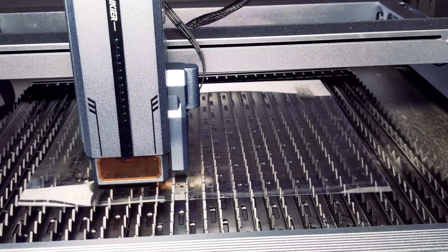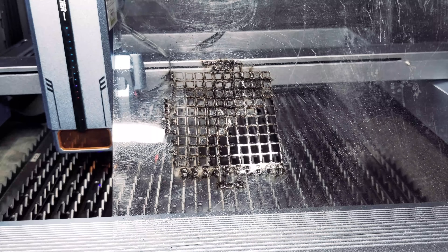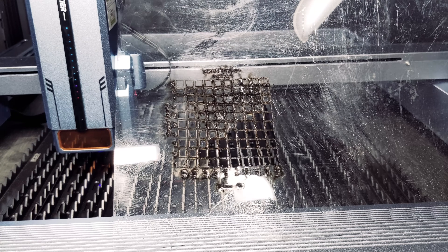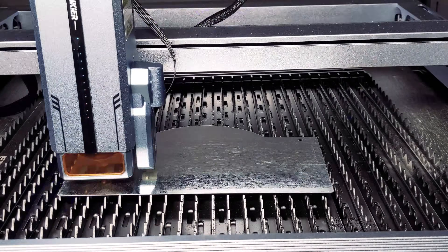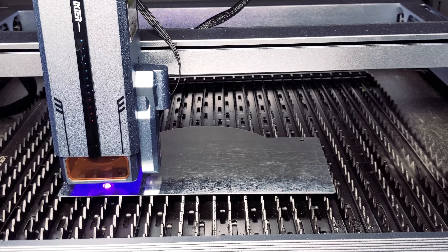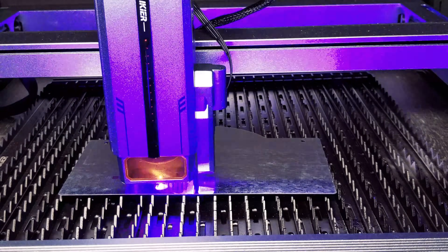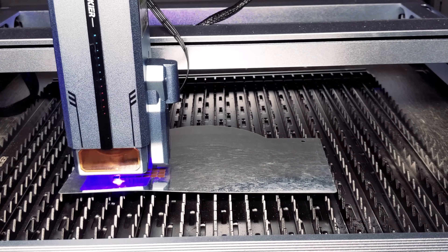For our next test, we tried clear PET. Although the laser was very successful at cutting through the material, it's pretty much unusable because it warped the PET sheet. We then ran a galvanized sheet metal engraving test — this has been historically difficult to engrave. Let's see what the K1 Ultra can do.